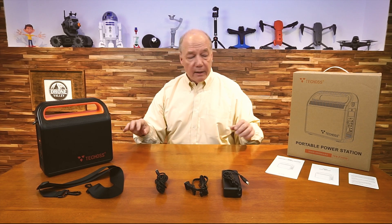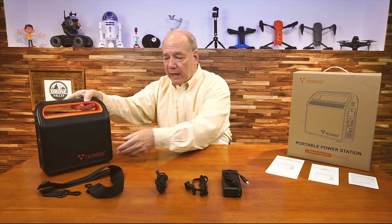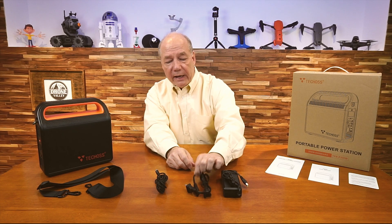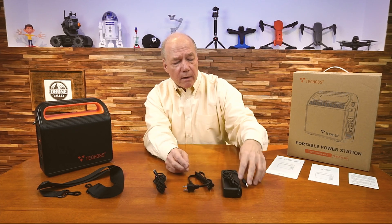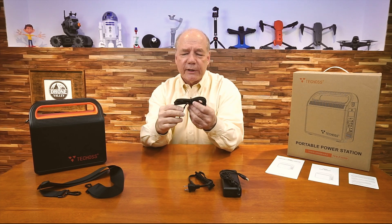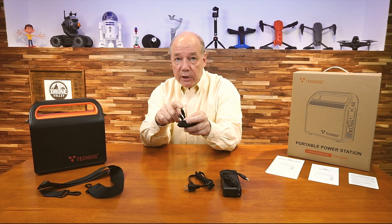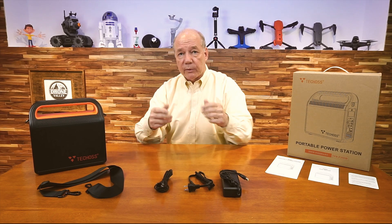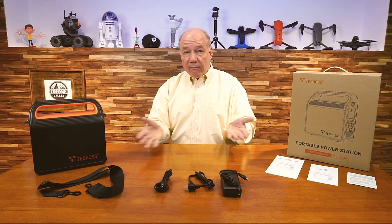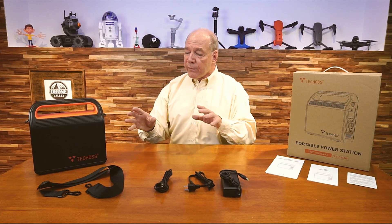It also has two straps and included with the kit is a nice shoulder strap so you can carry it by the handle or over your shoulder. It's got rubber feet on the bottom so it won't skid. The kit includes a power supply and AC cord to charge it at home — plug it in and you'll charge the unit in about five hours. They also include a really nice, long, heavy-duty USB-C to USB-C cable for charging most modern portable devices. You'll also find a user guide, quick start guide, and warranty card. Basically, open the box, charge the unit, head out in the field, and start charging.